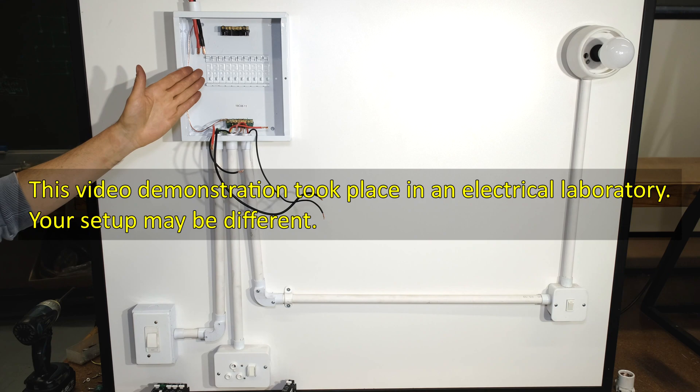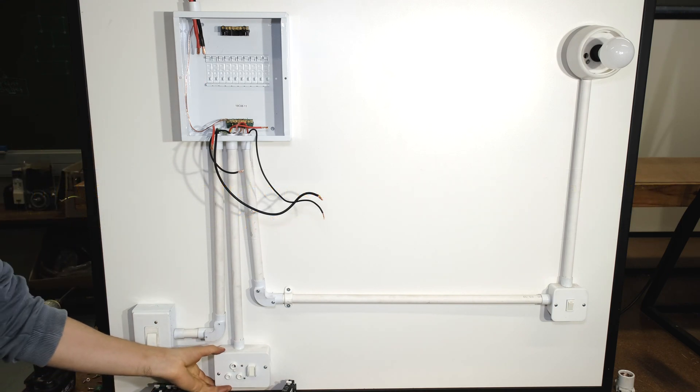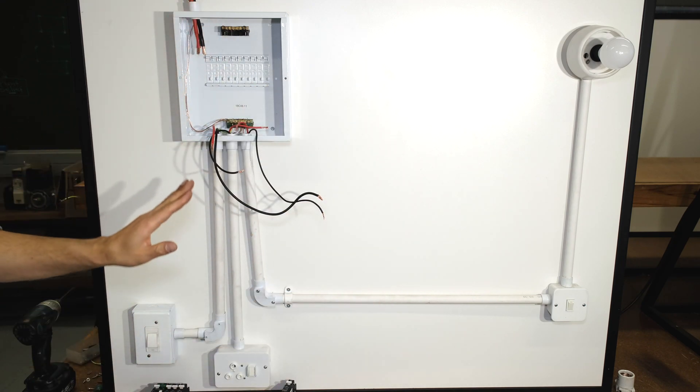In this video I'll demonstrate how to wire up a basic DB board. This is a lab setup - I have a plug circuit, an oven or stove disconnecting switch, a light in the top corner, and a light switch. I'll show you how to wire this up.